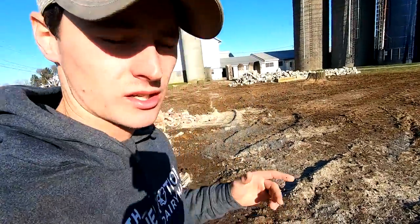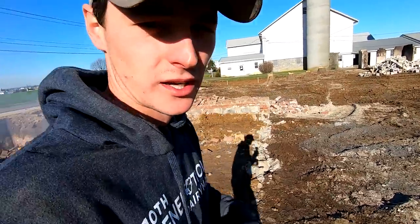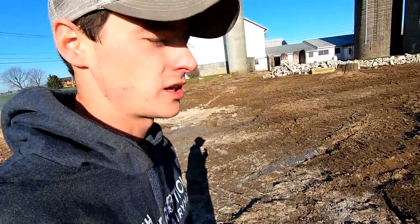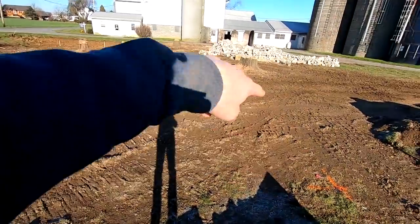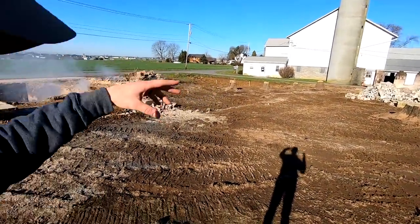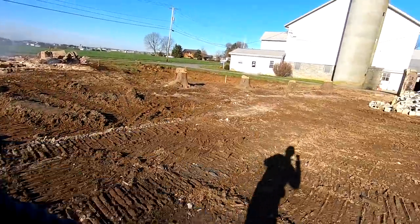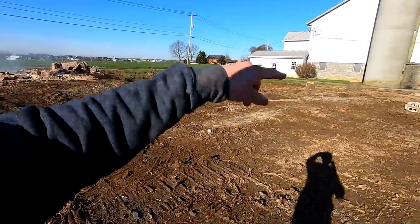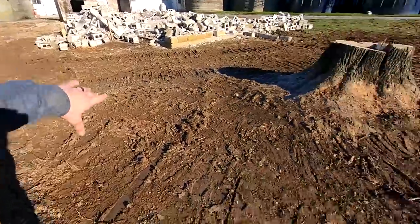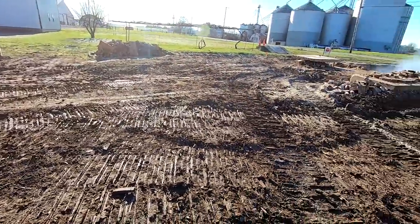We're building a two-story stick-frame house over a basement. It's a perfect rectangle — kept the walls straight, simple, not a lot of roof lines. There's a two-car garage on one side, and some of the upstairs goes above the garage. The basement won't be the full rectangle — there's a garage section, a finger that comes off underneath the mudroom area, and then a bigger basement under the rest of the house.